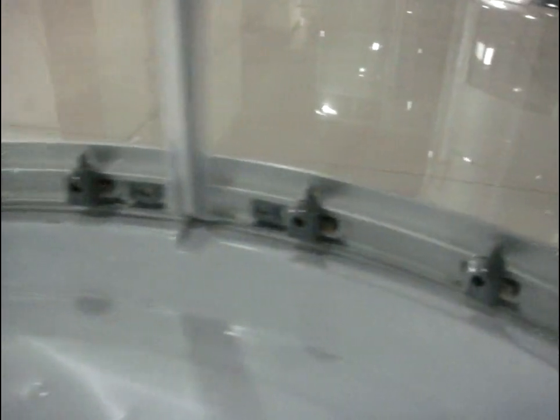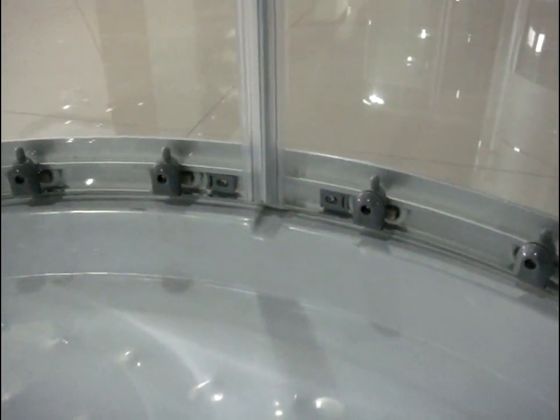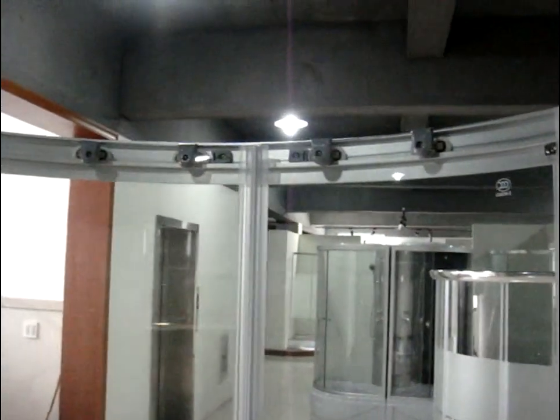Now another thing is the wheels. As we see, we have double wheels here — four pieces on the bottom and also four pieces on the top.